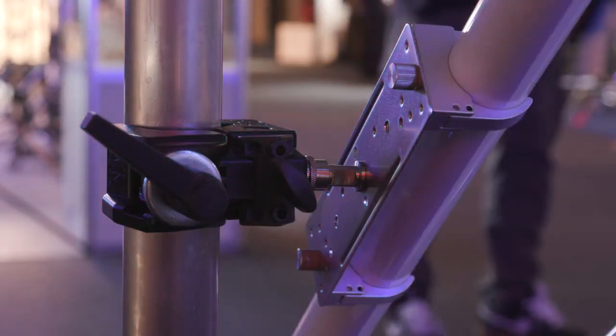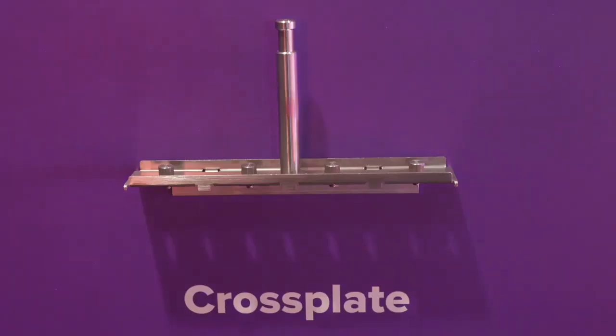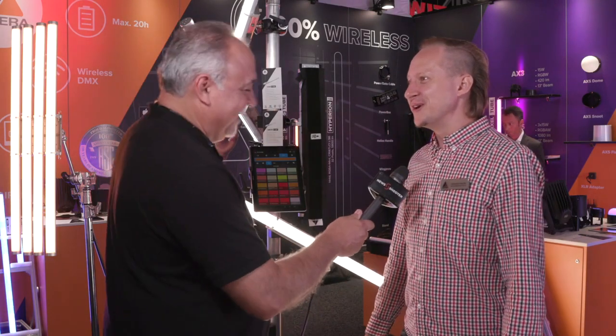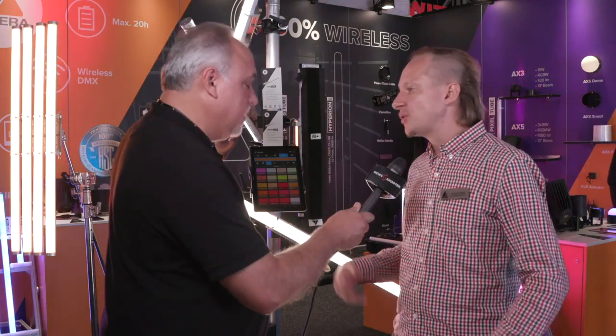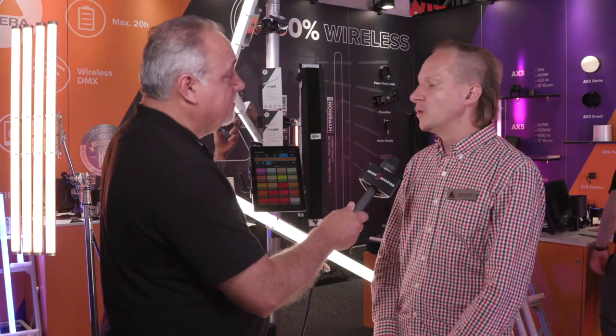How durable are they? Obviously you don't want to drop them from 20 feet. It depends a bit on how they drop but usually they survive a drop. Whenever I've dropped the light, which happened quite a few times, it survived. They are sturdy — don't throw them around too much but they are tough. They are also IP65, so you can use them outdoors if you want to.